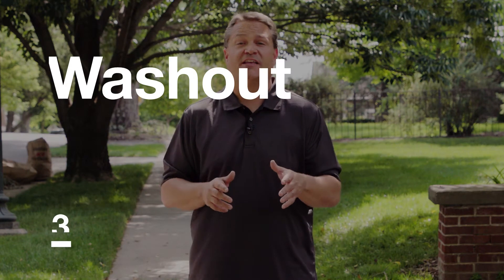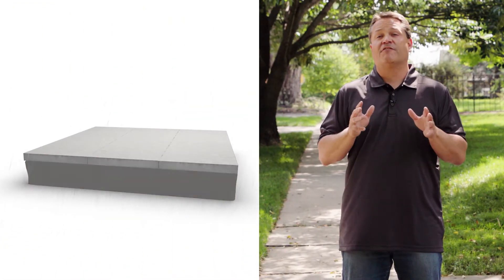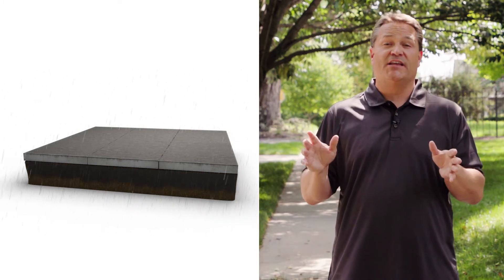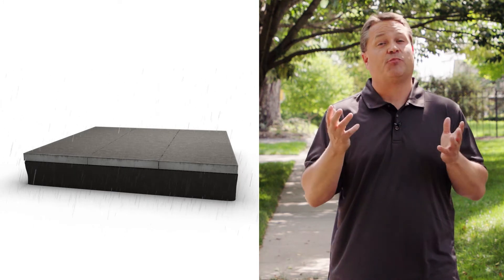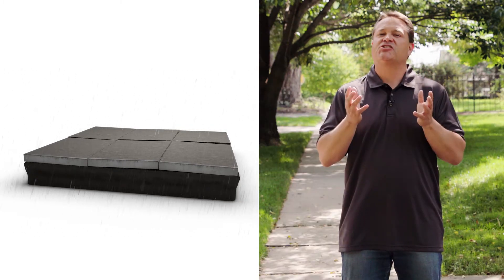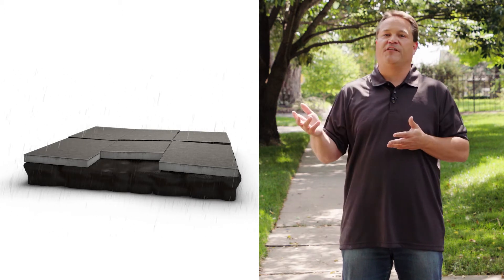The third culprit is something called washout, and that's exactly what it sounds like. Water finds a way to travel underneath the concrete, and when it does, it scours out small amounts of soil material that are supporting the slab. This happens slowly at first, but the more soil that's removed, the more water flows — so this is an effect that accelerates, and it can happen at any point in time.